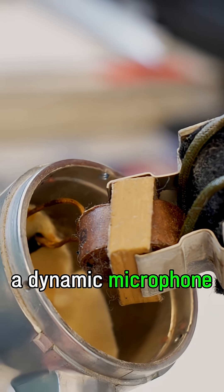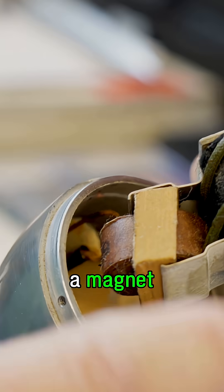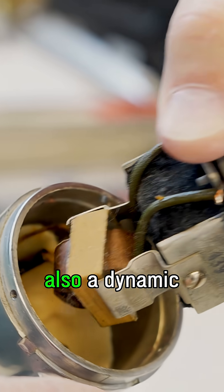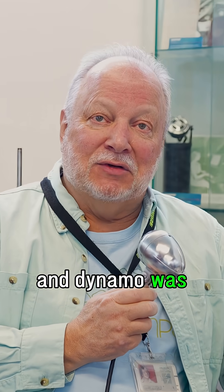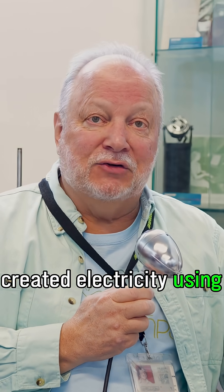They call it a dynamic microphone because it uses a magnet. So a moving coil microphone is also a dynamic microphone. And that goes back to the word dynamo — a device that created electricity using magnets.